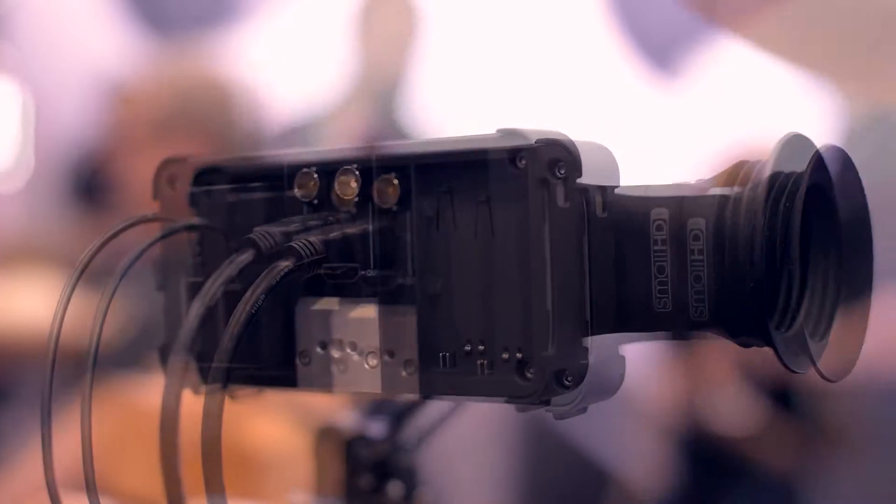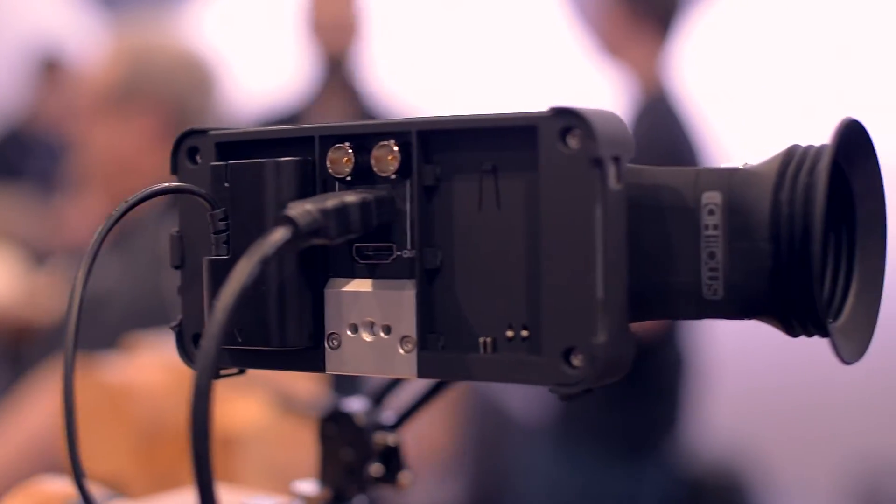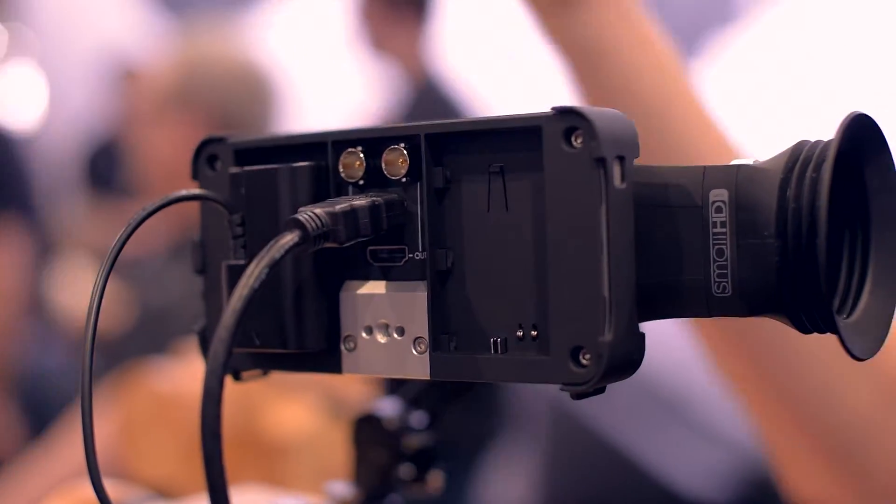If you stack two batteries, you get four hours. If you have a power tap lead cable that comes from a D-TAP battery — the kind meant to power a Canon camera — it will also power this just fine.